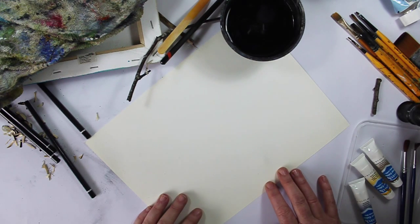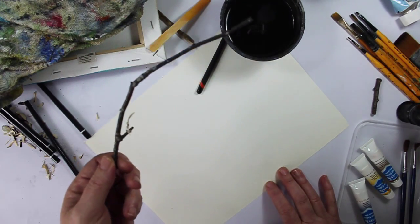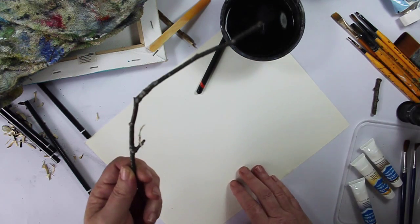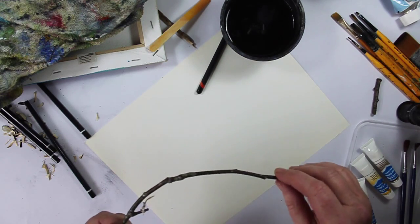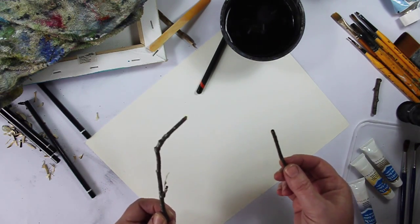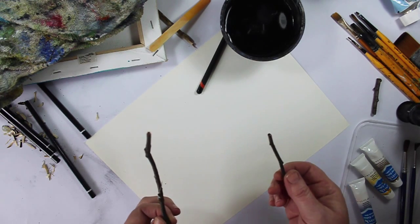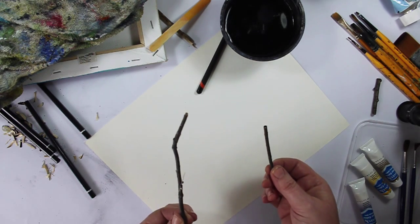We're going to start off with something that is an essential tool — in fact, everybody in my classes have this in their toolbox. It is the humble twig. A humble twig is so important to have instead of a paintbrush. You can do all kinds of things with a twig; you can use it in every single medium.